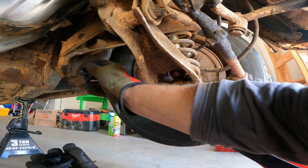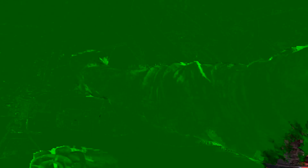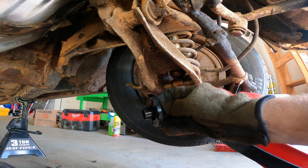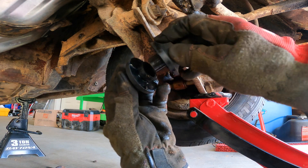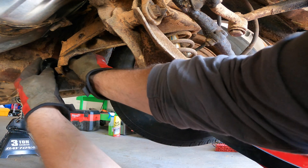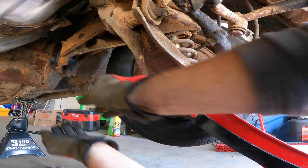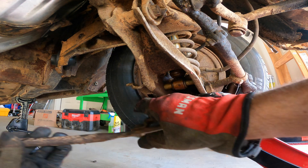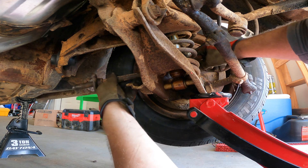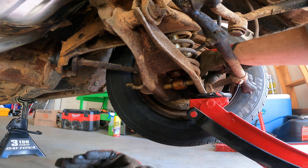It looks like it's going to be a little easier to assemble these on the car and then slide the strut rod through it. I don't know why I didn't think about that earlier, but I've got a little light lubricant on here and this should just slide together — just like that. Now let's try and slide the strut rod through that. That was a whole lot easier, actually.